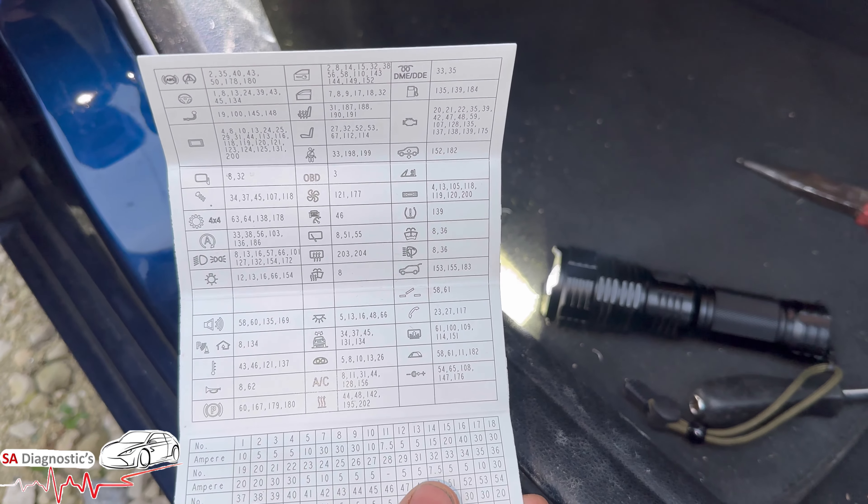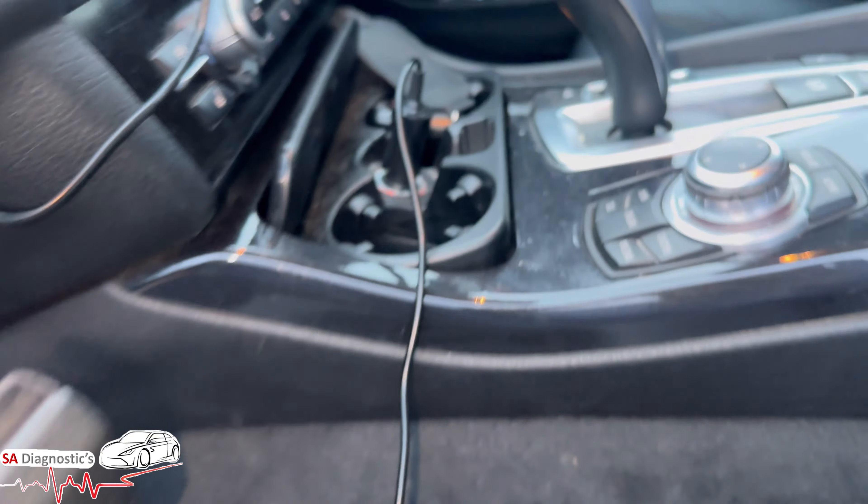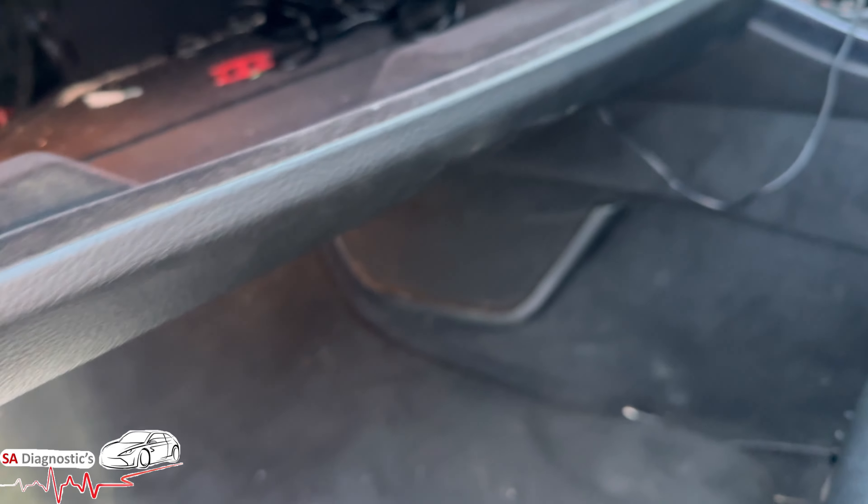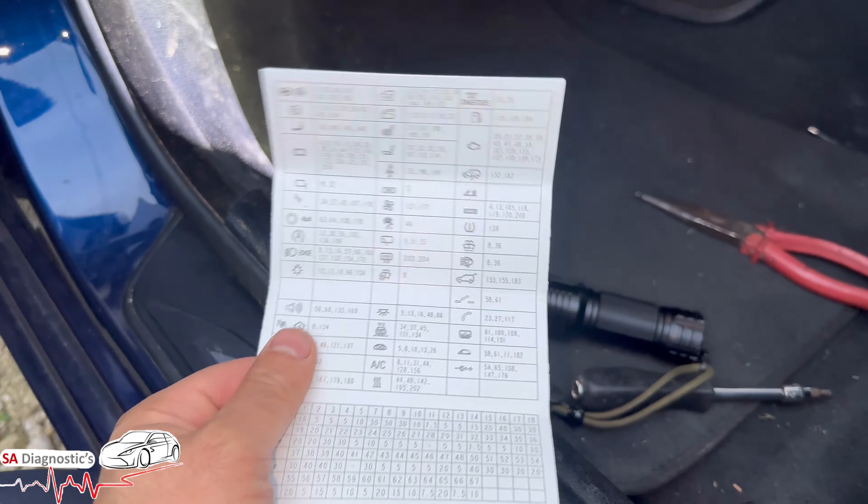Welcome back to another video. In this video I'm just going to go through the fuses for the cigarette lighter. There's one in the boot as far as I know.